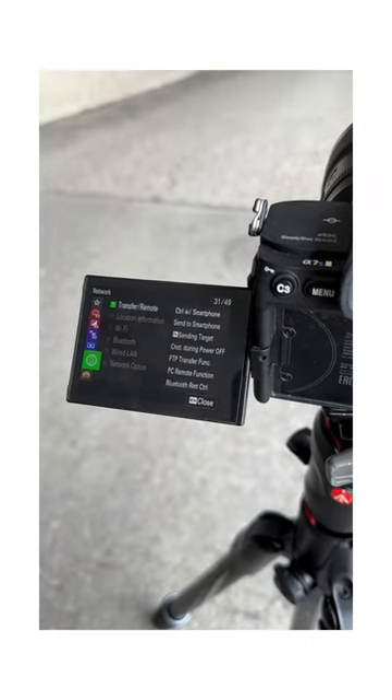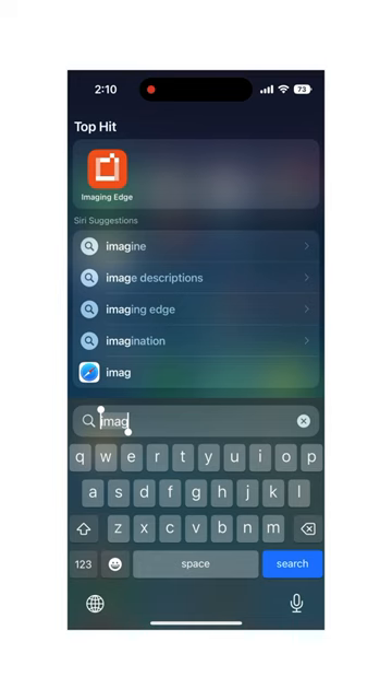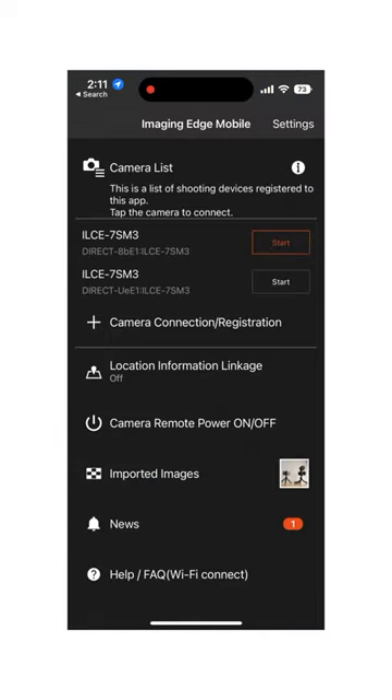Step number two, connect your camera to your phone using an app like Imaging Edge or Camera Connect, depending on what camera you're using. I'm using Sony, so I'll use Imaging Edge.